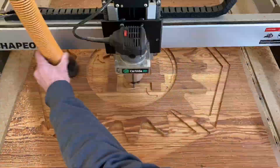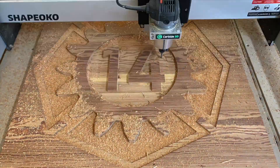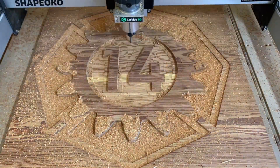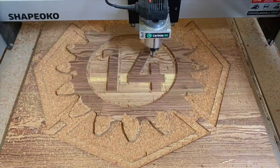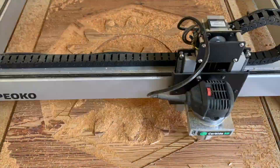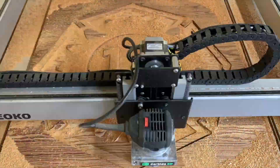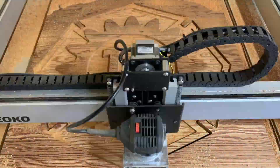I decided to finally make a sign for the front of our studio now that we have CNC capabilities, so I'm carving our logo out of some inch and a quarter old growth pine that we salvaged while rebuilding our staircase. This is three stair treads trimmed down and edge glued to make a 32 inch wide Maltese cross.